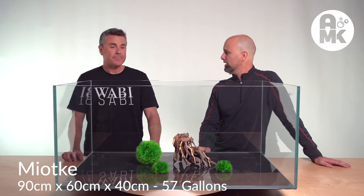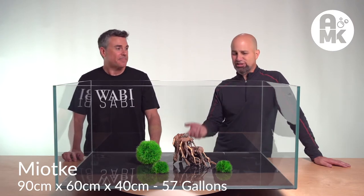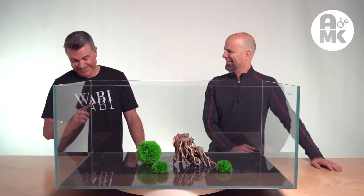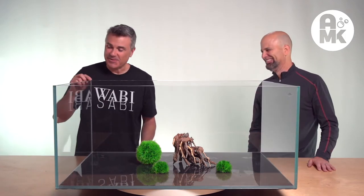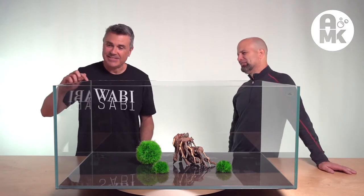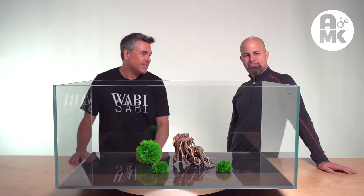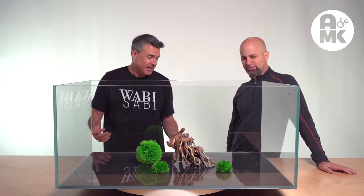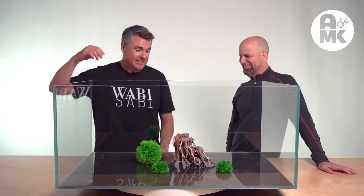90 centimeters by 60 centimeters by 40 centimeters tall. And that's how we make it, by the way — we don't go by inches. We just kind of convert that for people, so that's exactly how it was ordered. Are the edges up to your liking? I can't believe this. The silicone is so clean. The edges are beveled and polished. The glass is super, super clear. I promise I won't scratch it.